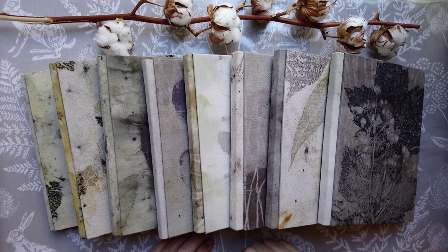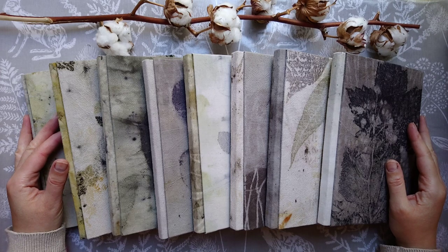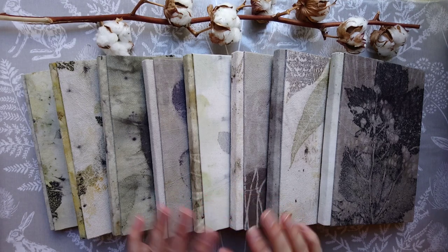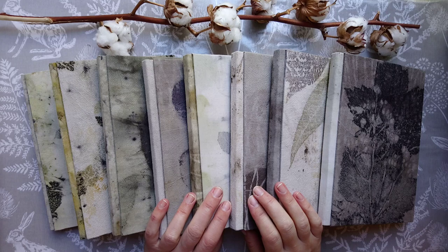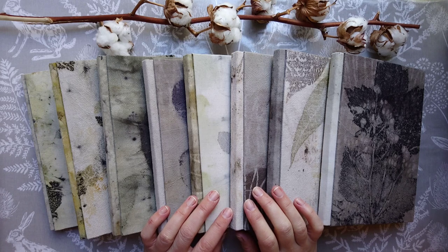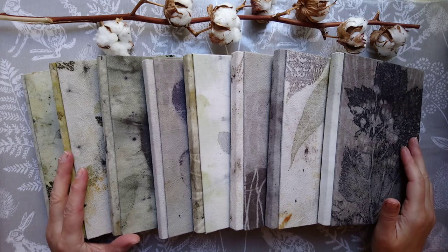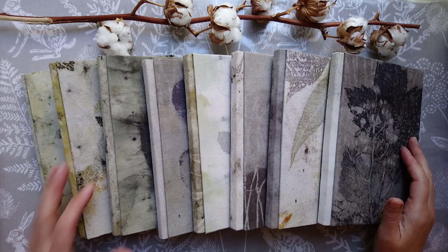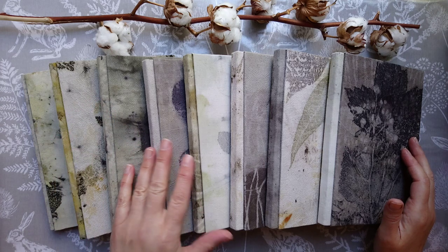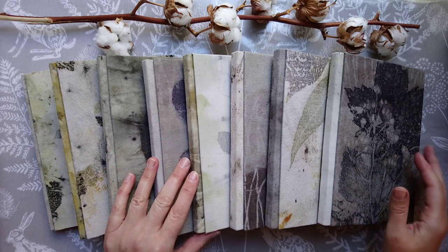Hey everybody, welcome back. I'm excited this morning to show you my new project. As has been my plan for some time, and I'm just getting around to it now, I want to try to keep my website shop stocked with some smaller items rather than just having the big journals one at a time. For the time being I've stopped taking orders, but I've been working on some notebooks, as you can see here, to make my work a bit more accessible for everyone.